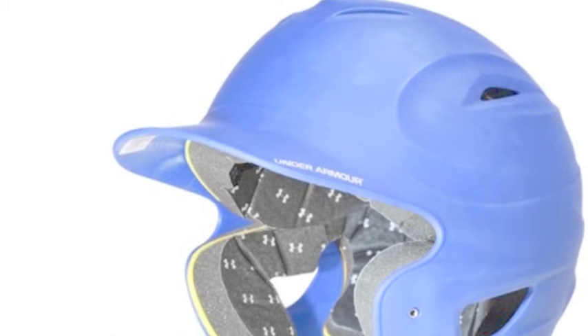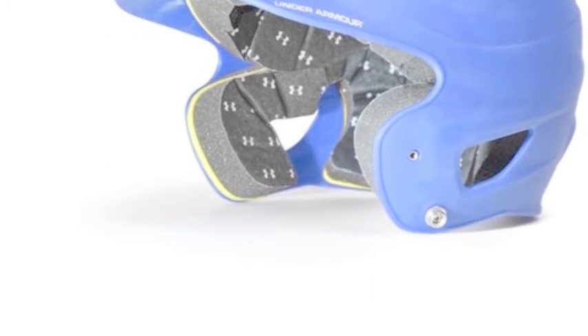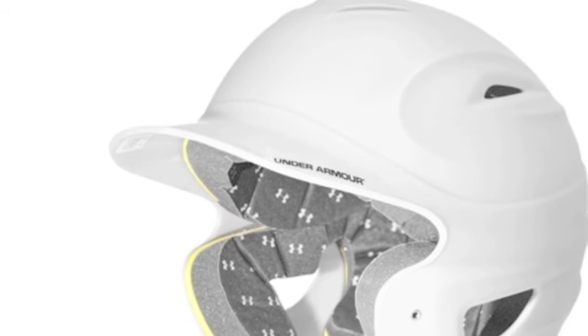Look good, feel great, and stay safe at the plate with the Under Armour Solid Matte Finish Adult Batting Helmet.